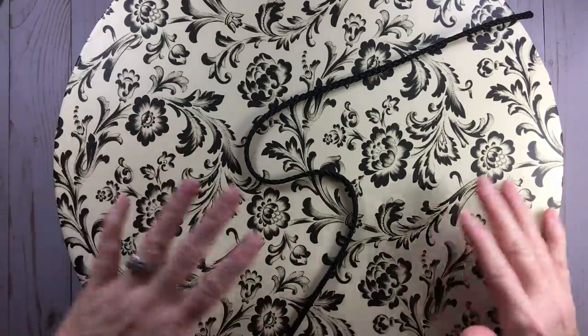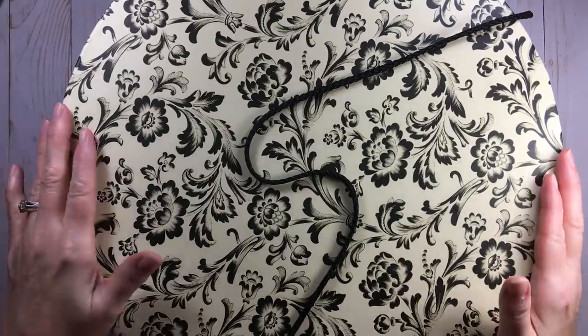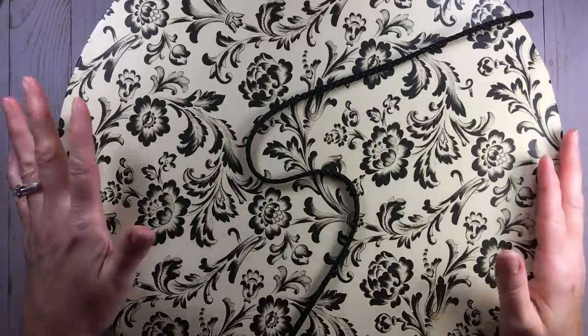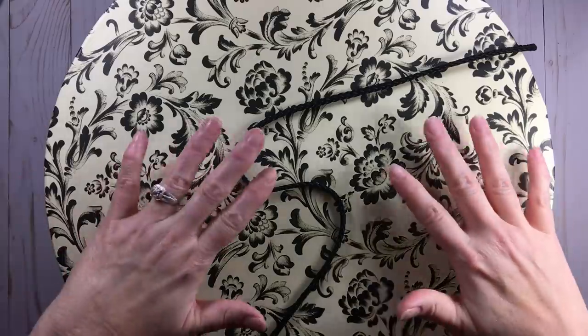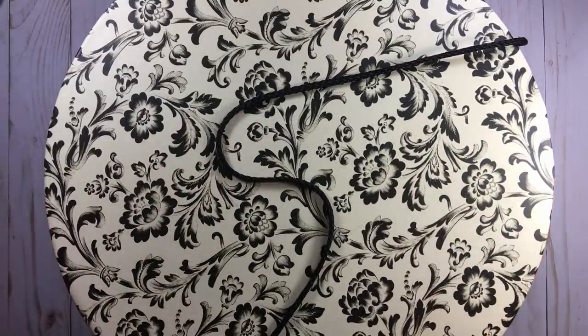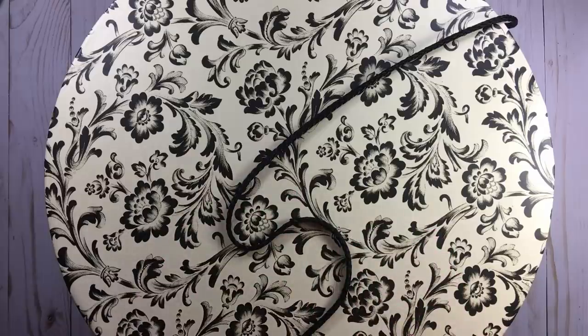A hat box is exactly what it is — it's what people would store hats in. I've had this for a long time, and it is decor that's actually part of my space. This is where I store some punches. I knew I had to keep something like this because punches are all different sizes, and this is what fits my space.